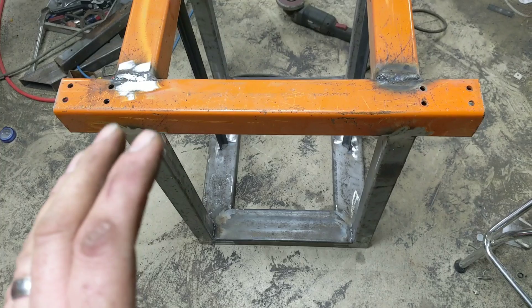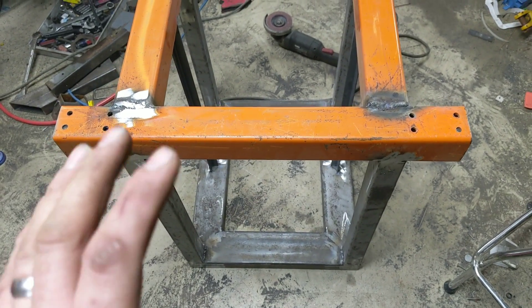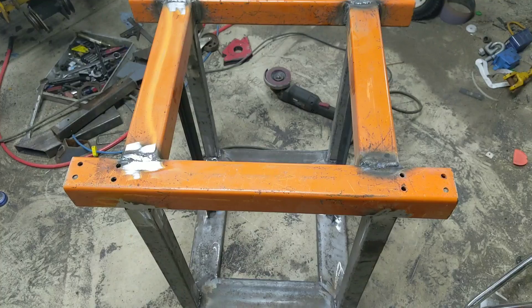It won't make sense right now until we put it together. Everything else from now on is basically going to be nothing more than some decent rivets and some aluminum. So we're ready to sand this down and give it a paint job.